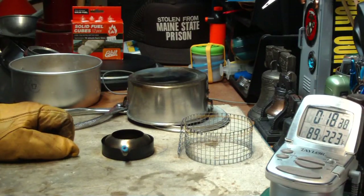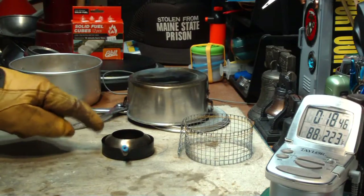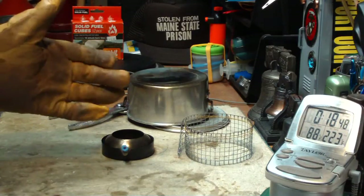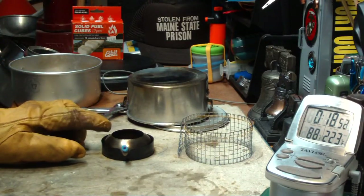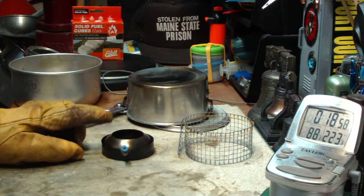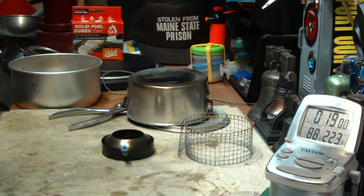Looking back on this, the instructions say in simmer mode a single esbit tablet will burn for about 60 minutes. I think that must mean doing this right away on a new esbit cube. If there's interest in that, I'll give it a try. But this brought the water to a boil in 7 minutes 39 seconds, and then with the simmer ring on continued to burn until 16:16, keeping the water at 212.